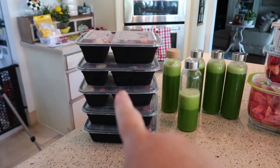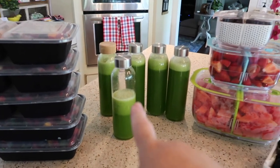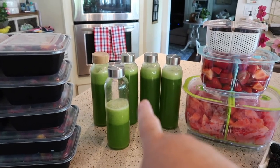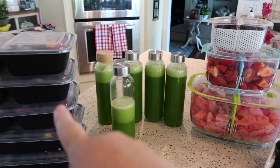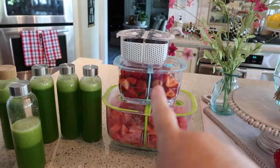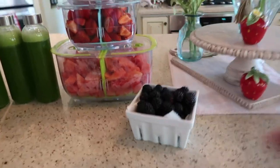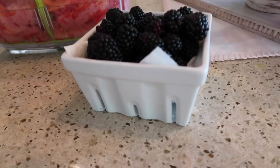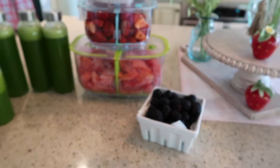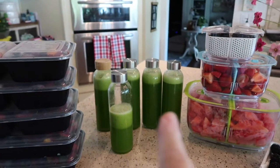So as you can see, this is what I got for the week — five containers of fruit for my smoothies, four and a half bottles of celery juice that I put in as one of my liquids, and all my containers of cut fruit. I had a little extra blackberries, so I put those in a cute little fruit basket. I love those.